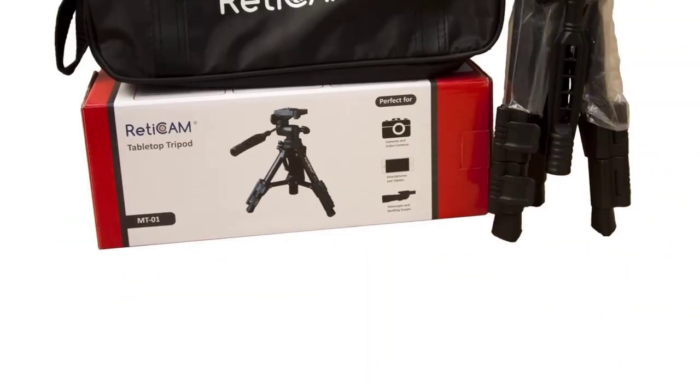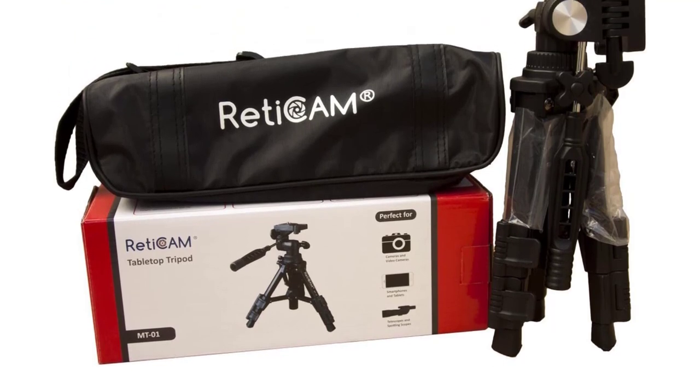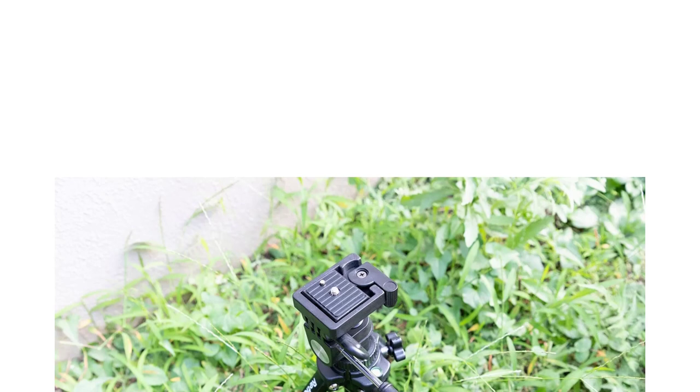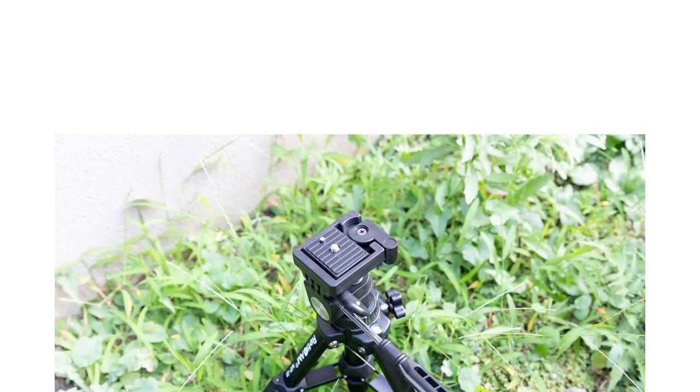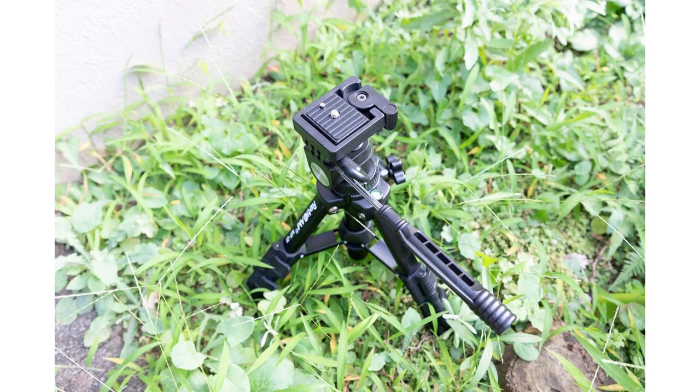There also isn't a balance hook to add weight to this tripod to give it better balance. The top panhead is only attached on one side — the other side is floating — which allows more play than what's needed to make this tripod sturdy enough to handle large spotting scopes or cameras.